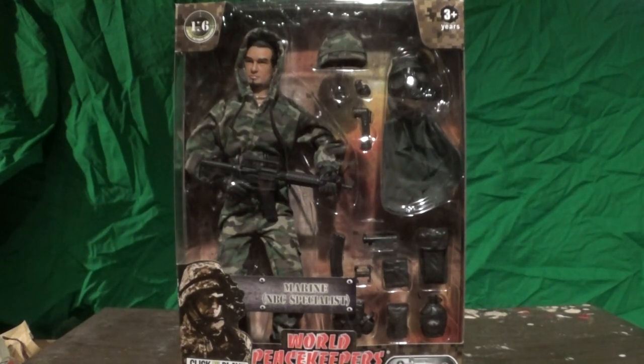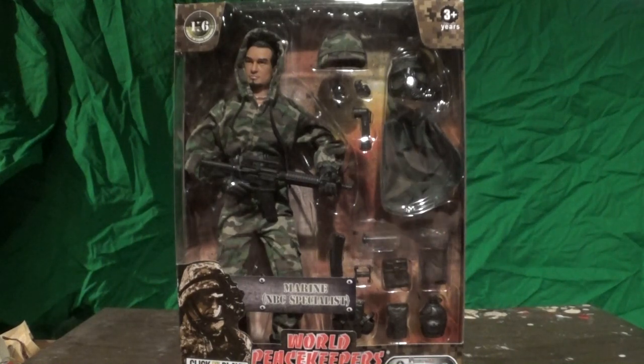Hey everybody, Sam Burch here with another World's Peacekeeper action figure review. Today we are reviewing the Marine NBC Specialist. Not a bad figure — I'm kind of happy with some of the props. I'm not getting the usual binoculars, sunglasses, headset and whatnot that I've gotten with the last few figures, so that's new. I love the gas mask — that caught me off guard. I was like, wow, that's so neat, a little accessory I can't wait to see on the figure. He has not been opened yet.